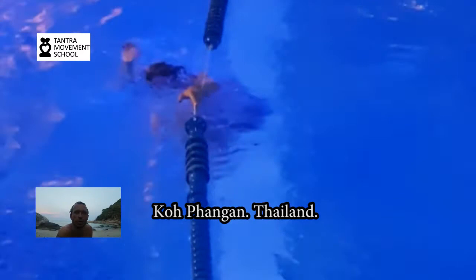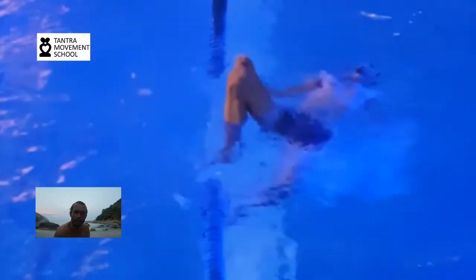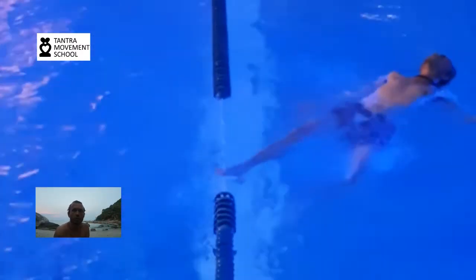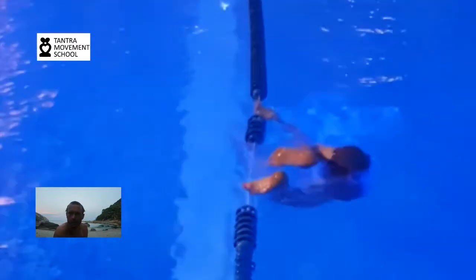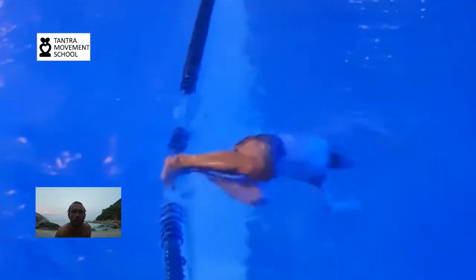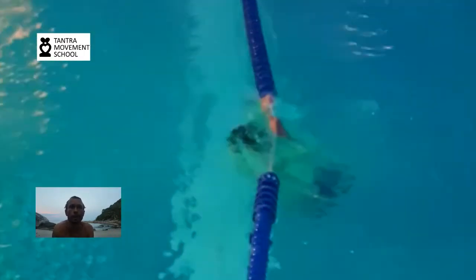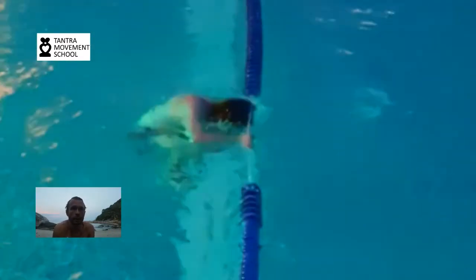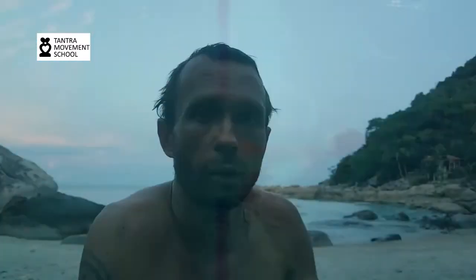Hello lovely people! So, contact dance improvisation under the water — it's like contact dance improvisation, the dance that includes constant touch between two partners or more partners, and it happens under the water.